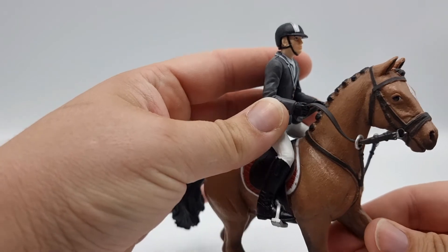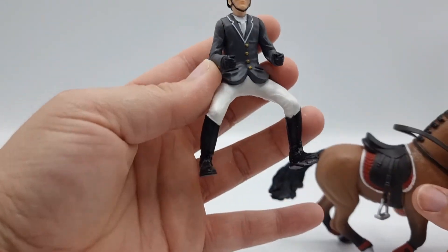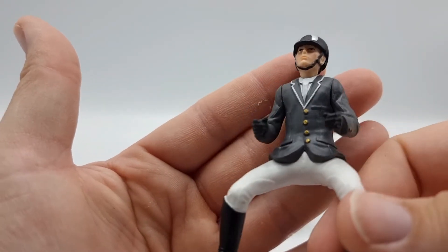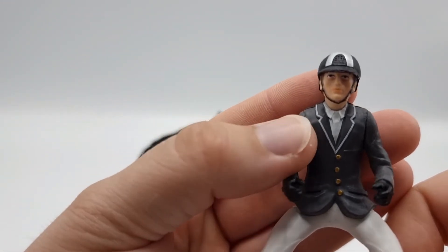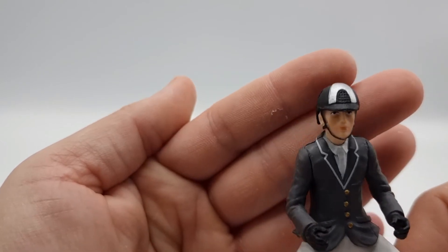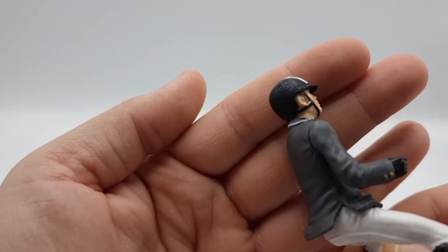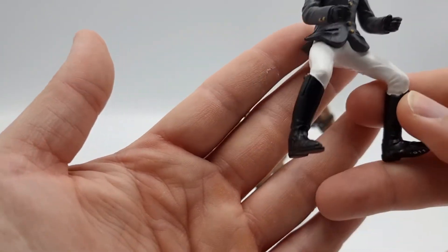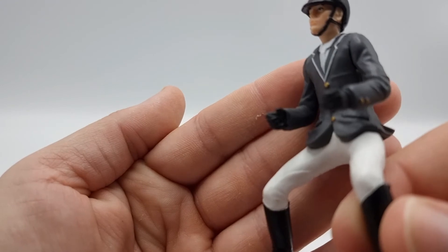So maybe we should start with the rider. Here we have him — it looks like he's a male. He has a beautiful grey jacket with white trimming on the collar, and a shirt and tie underneath, but the tie is white as well so we can't really see that. He has a very focused expression. The helmet has a ton of details, and his clothes are also very detailed. He has a pair of very stylish riding boots with matching gloves.